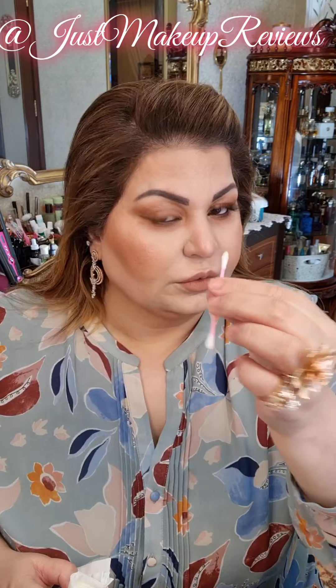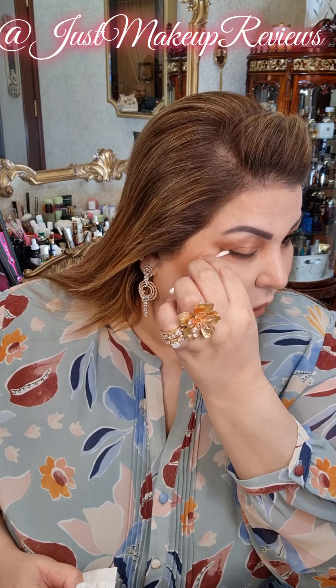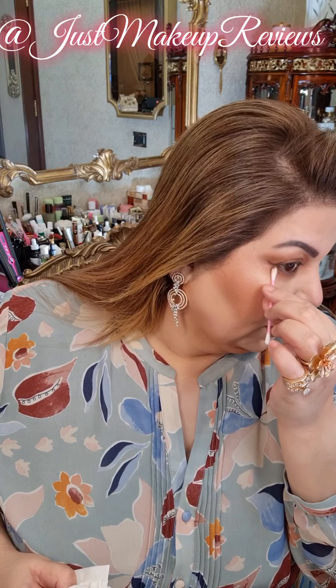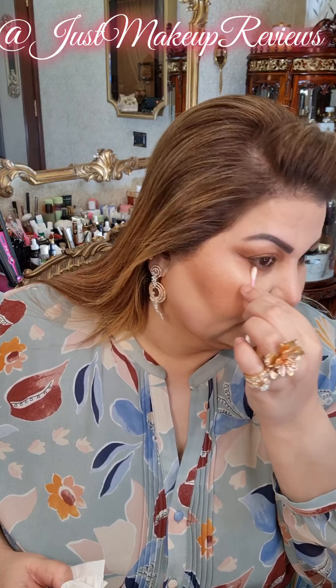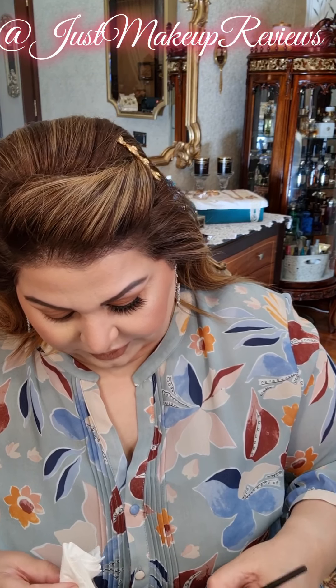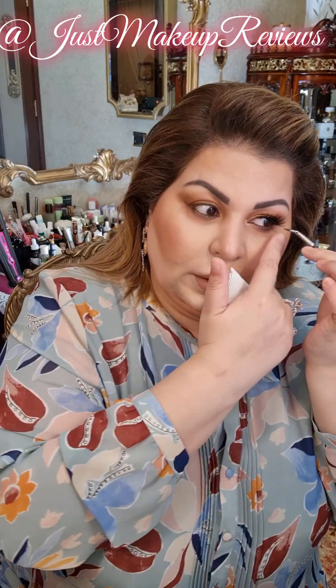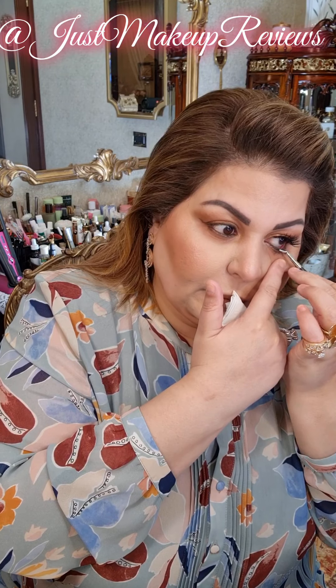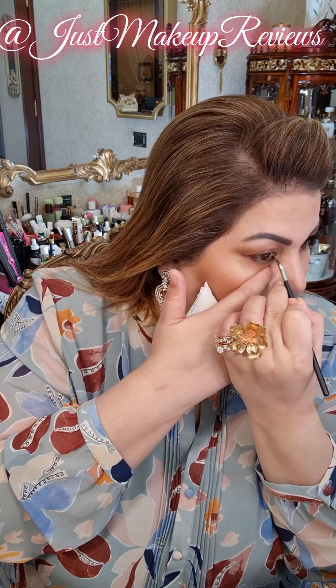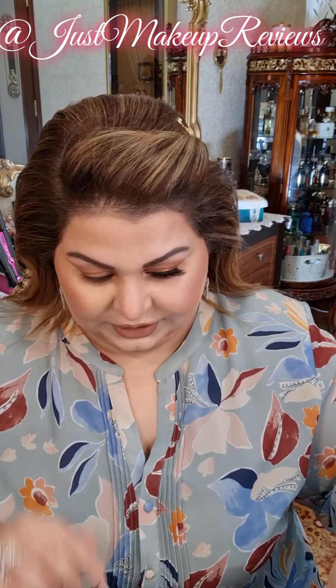I will take a Q-tip and clean the outer edge — a very important step, cleaning the outer edge, because my eyes will keep on watering if I don't. I will go in again with the brown and then line the lower waterline on both sides and leave it like this.